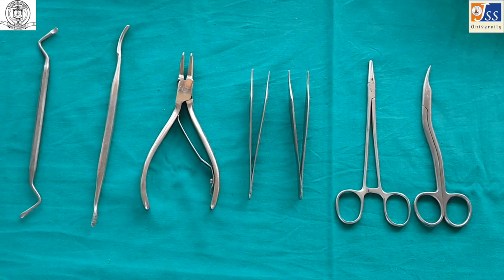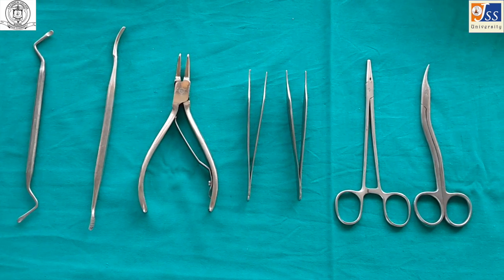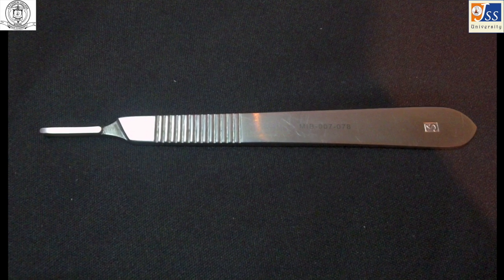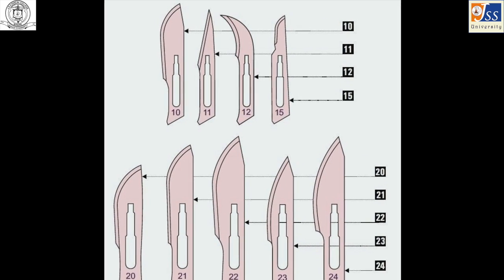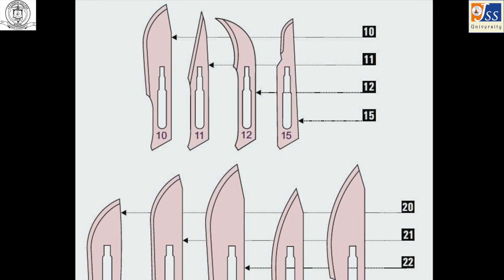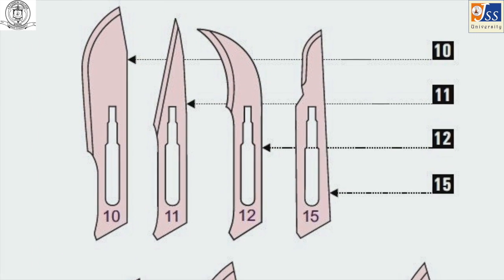After extraction of a tooth, some accessory procedures may be necessary to ensure proper post-operative healing. The Bard-Parker handle (BP handle) and Bard-Parker blade (BP blade) are used for placing incisions. In minor oral surgery, usually number 11, 12, or 15 blades are used.